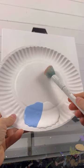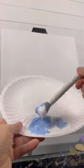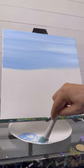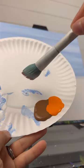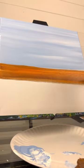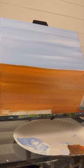Here's a fun beginner fall painting. A lot of you said you like pumpkins, so we're going to do a pumpkin field. Taking a mop brush with light blue and white, do back and forth strokes on your canvas, and then take a light brown and some orange together and do back and forth strokes all the way down to the bottom.